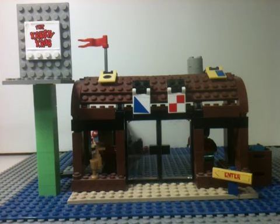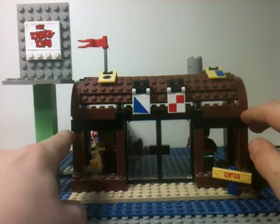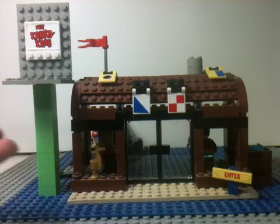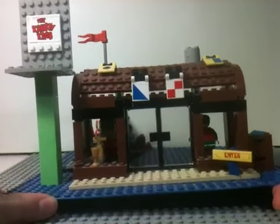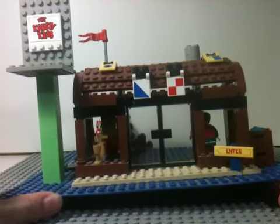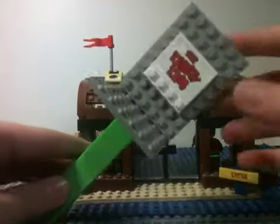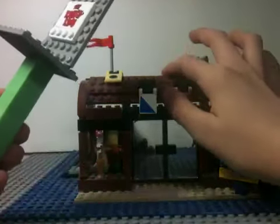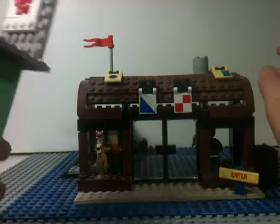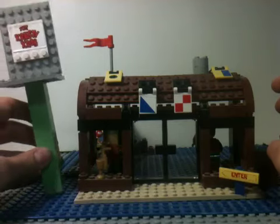So here it is, in the front. This is the newer Krusty Krab set that got discontinued recently. I don't know why, but that's just what happens with Lego sets after a while. It is on a 32x32 blue plate, and here's the sign. The part that says the Krusty Krab on it was originally supposed to be up here, but I don't recall it ever being like that in the show, so that's why I made the sign.